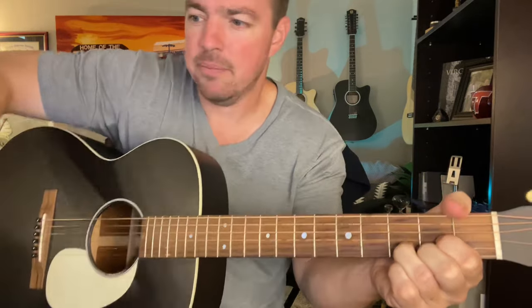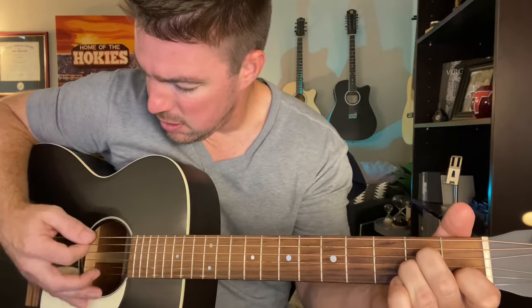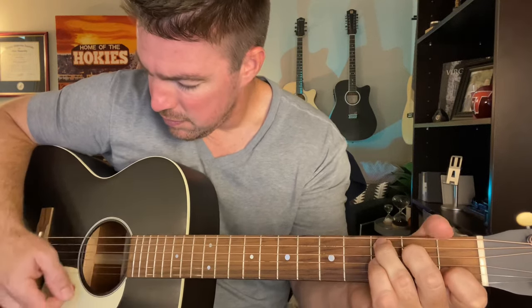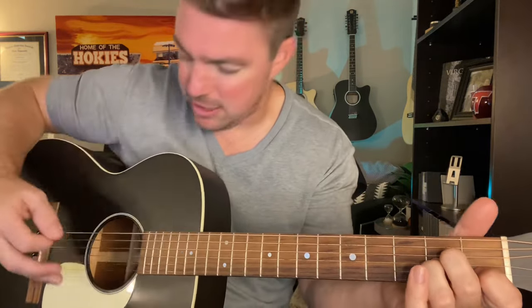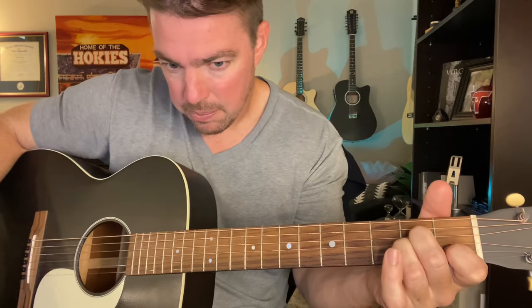So the whole time, I'm going to actually use a pick. A lot of times, songs like this where you're picking out the song, I use a pick. Notice how there's a little pause after the A minor too. I always say music's about timing, so it's a pause.